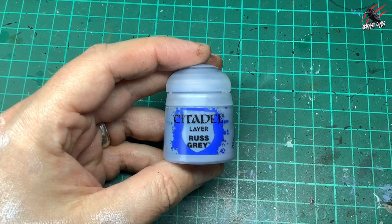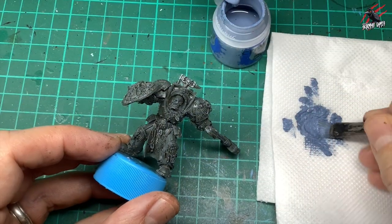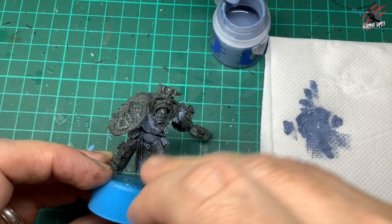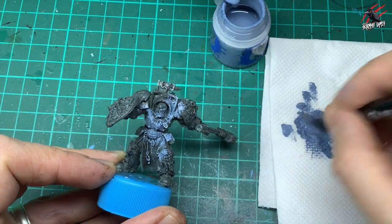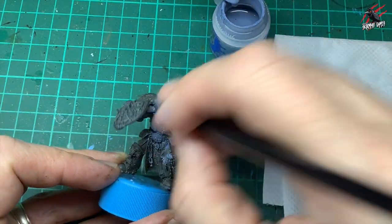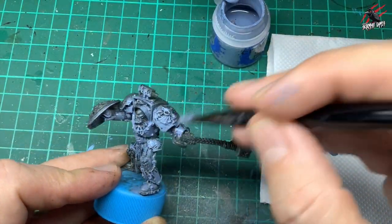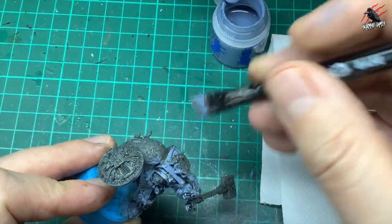When that completely dried I took some layer paint Rust Grey, worked it into some kitchen towel. I'm not dry brushing but I want to take off some of the paint and then I'm just doing an overbrush all over the model. I'm avoiding the head if I can, not worrying if it does go on there because we'll tidy that up later, and I'm just doing mostly downward strokes so that shade keeps coming through.